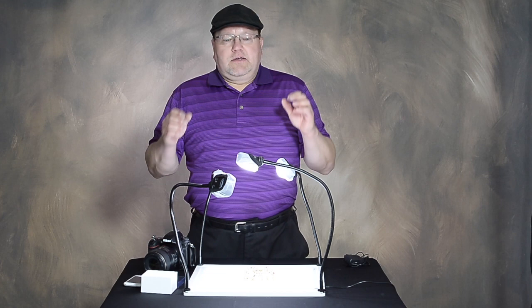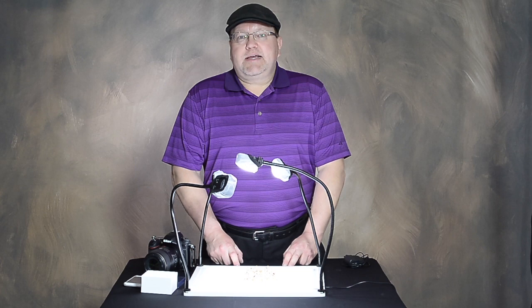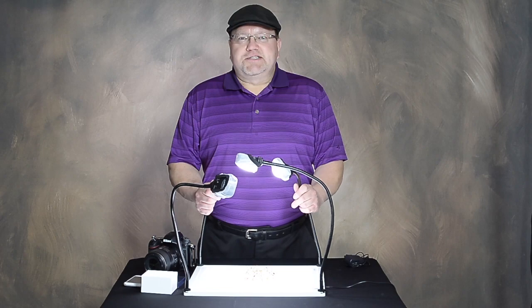Fantastic product for those looking at doing macro photography — great product just released by Savage Universal. This is the Product Pro LED Light Table. I'm Dave Hakimaki, the Home Based Photography Guru, bringing you another great product from Savage Universal. We'll see you later.